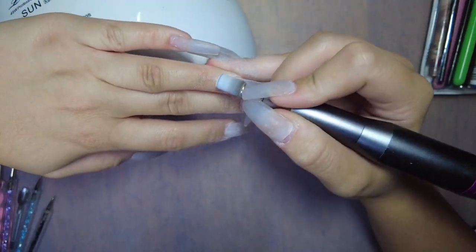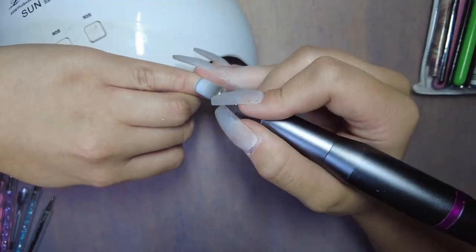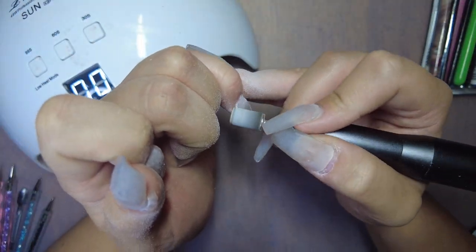I might pop in here a few times and just let you guys know what I'm doing or my thought process throughout this, because there were a lot of times that I did make some mistakes and I had to start over — but that's okay. That's just me practicing, so I'm gonna go ahead and let you guys watch.